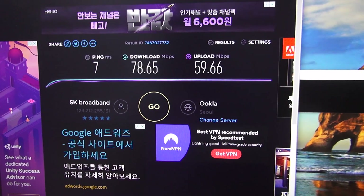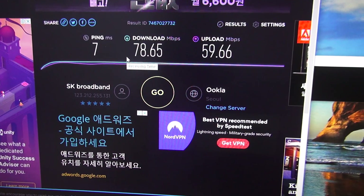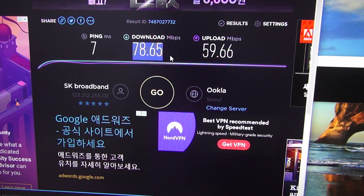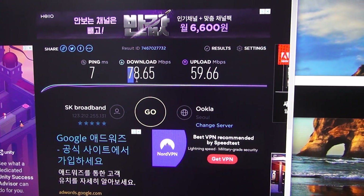My internet is not even gigabit — it's only 100 megabit internet, and I'm pretty sure this is the maximum speed I can get. I'm sorry that I don't have a gigabit internet connection to test it with.